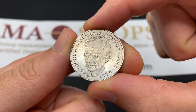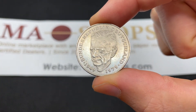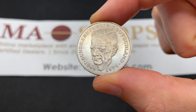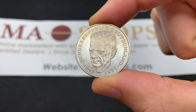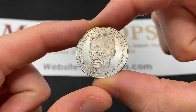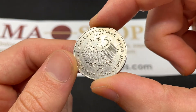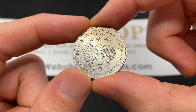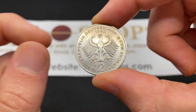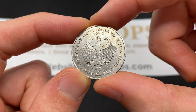Kurt Schumacher was one of the leaders of the Social Democrat Party in Germany from 1945 to 1952. The 1979 commemorative year was 30 years of the Federal Republic of Germany, or the Bundesrepublik Deutschland. On the back we see a German eagle, which is sort of a classic design, and then it says 2 Deutsche Mark.